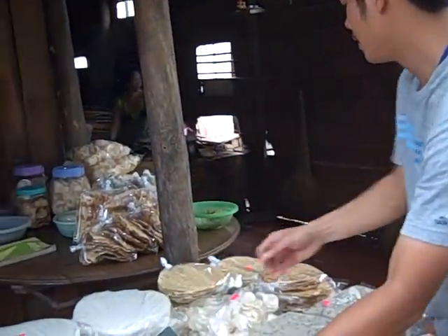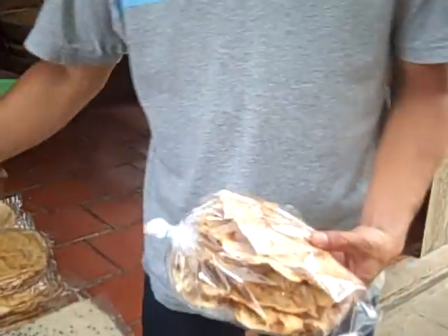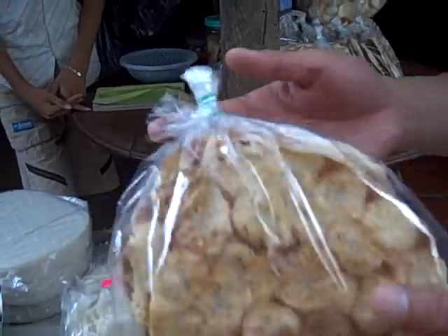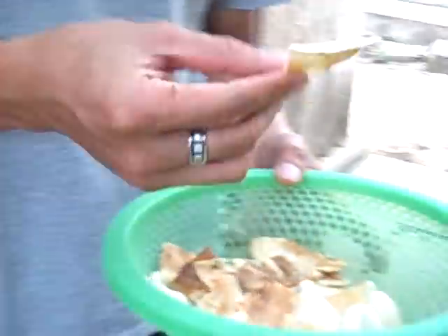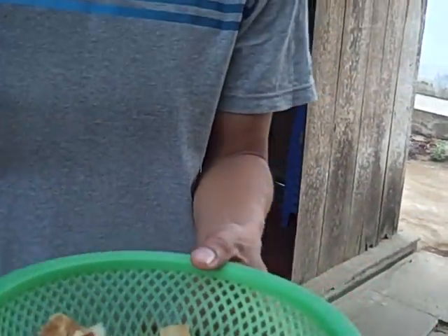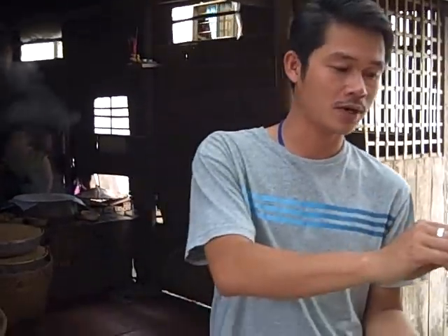And this here is another one — they burn it, and after they use it like this. The banana rice paper. You can see that, look right now. You can try first. This is banana rice paper. Yeah, banana rice paper — a good one, very fragrant. You can try one more.